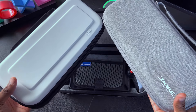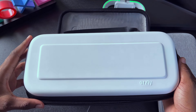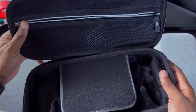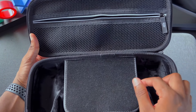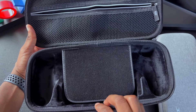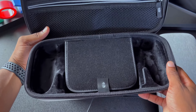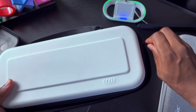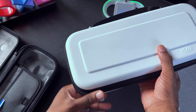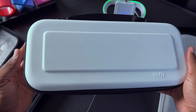Looking at all three cases, starting with the Orsley case — it has a nice white design, it's waterproof and shock resistant. Inside, there's a soft black interior similar to the Skull & Co case, alongside a Velcro attachment that gets the job done and holds the PlayStation Portal in place. There's also a white Orsley logo on the zipper, which makes it easy to zip up, and the Orsley logo on the handle with a hand grip as well.